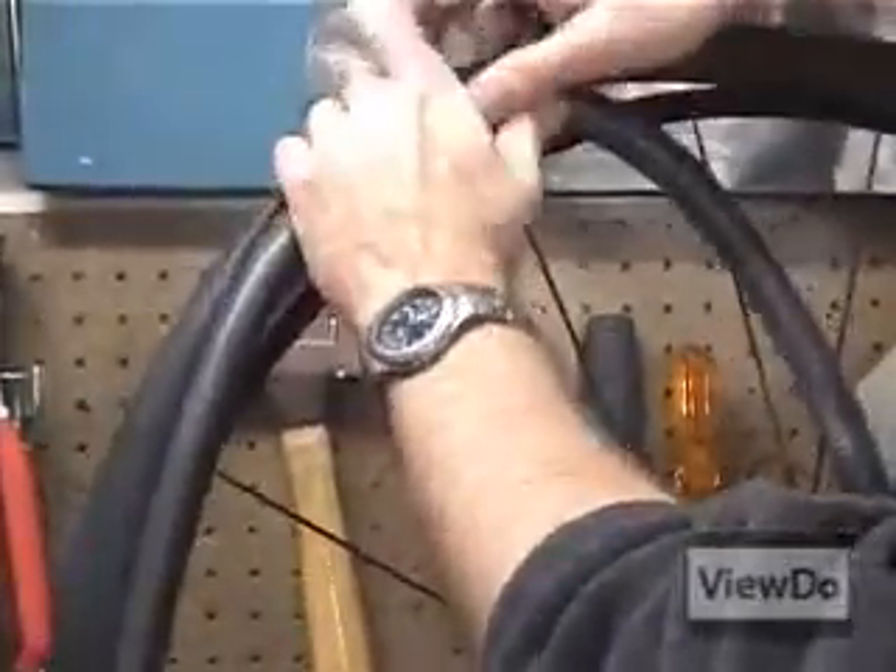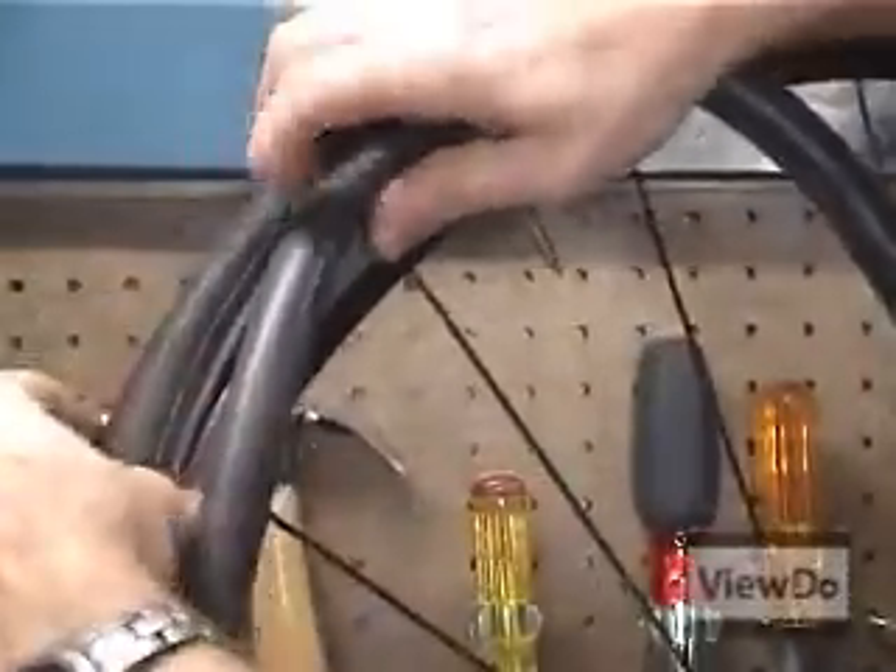Insert the valve through the hole in the wheel and feed the partially inflated tube inside the walls of the tire.